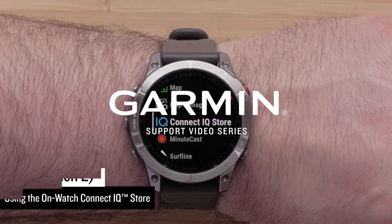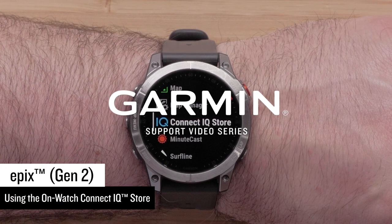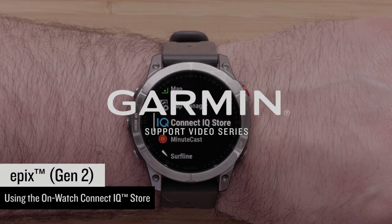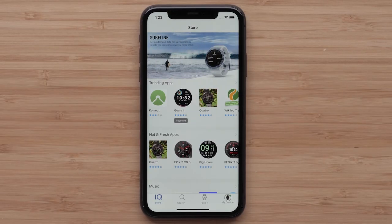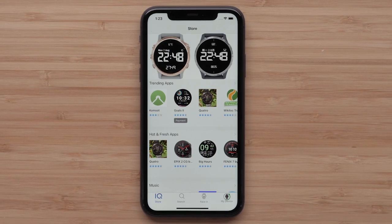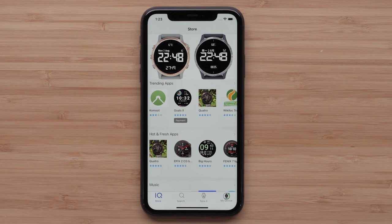Now that you have your new Epyx Gen 2 smartwatch, we're going to show you how to use the OnWatch Garmin Connect IQ Store. The Connect IQ Store allows you to easily download our recommended apps, data fields, music providers, watch faces, and widgets.